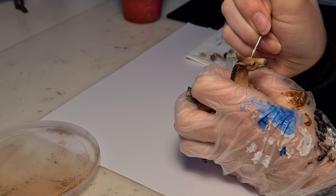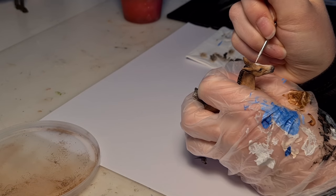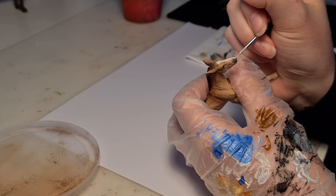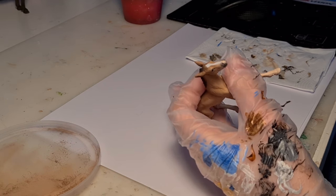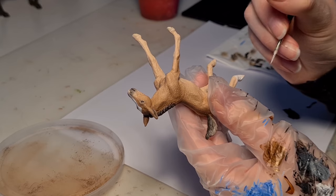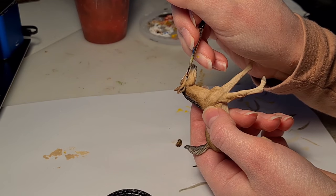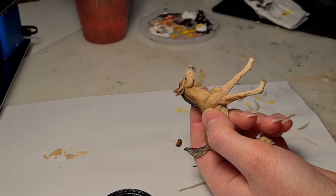After finishing up the mane, tail, and eyes, I started on the blaze — I wanted it to be pretty similar to his mom. So he gets a thick blaze in the middle of his face with that adorable pink muzzle. I gave him one small sock on his back leg, and painted the hooves in more of a solid color than his mother. After glossing up his eyes, this mare and foal duo is complete.